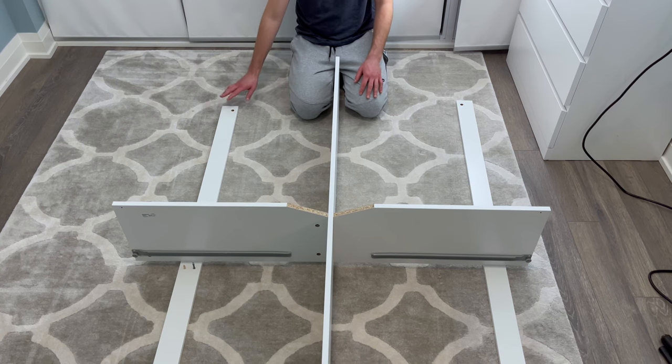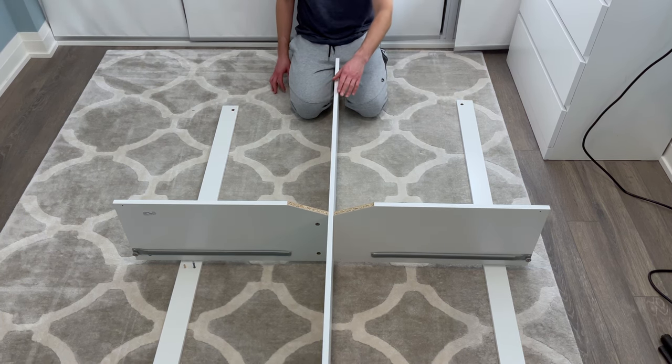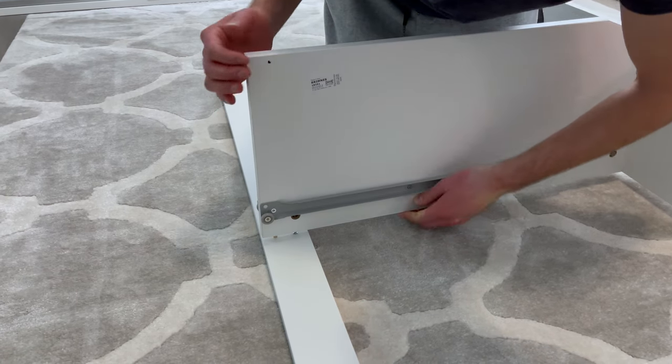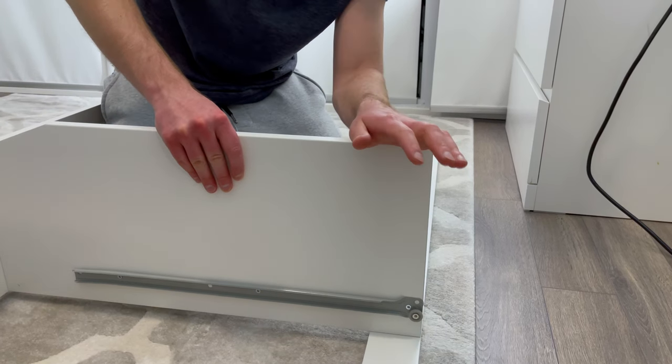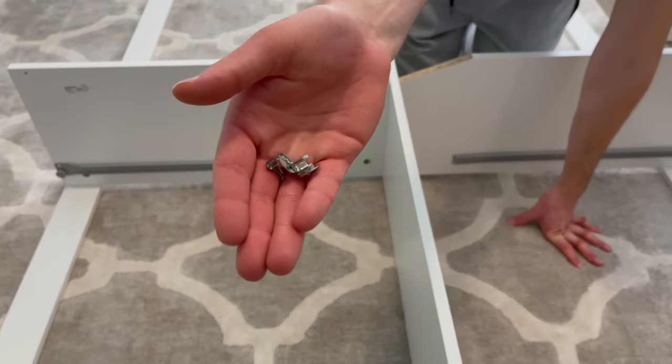Then slide the two long thin pieces of wood out and place the middle structure on top in the same orientation that you left it in. Next, go to the left side and place the middle section onto the long thin piece of wood like this. Do the same to the right side as well. Now grab two fasteners and secure them into these two holes.